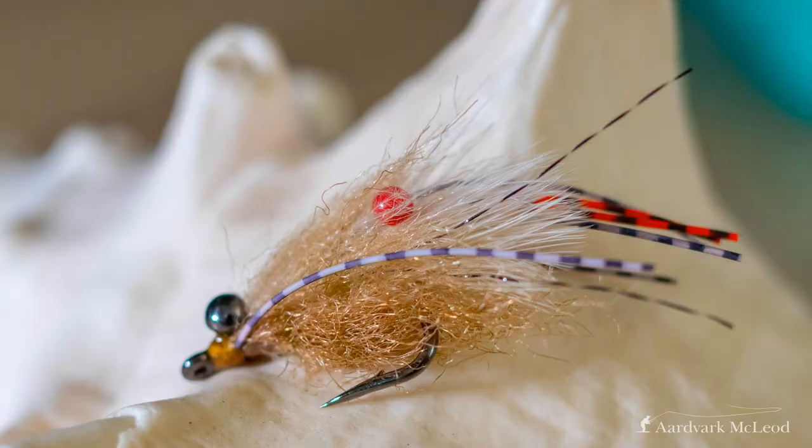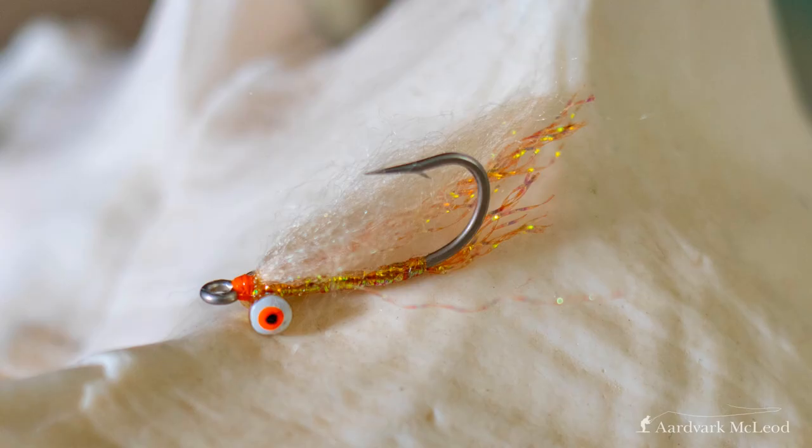Next on my list is the Itchy Trigger. This was a fly devised in Australia, particularly for triggerfish. It's tied by Fulling Mill on a very heavy wire hook, designed for those crunching teeth of a triggerfish, but it makes a brilliant bonefish pattern for big bones. If you're hunting big bones in skinny water, this fly will have them coming from serious distance. I took some down to the Seychelles to try last year, and I ended up using it almost entirely — one fly I could use for both triggerfish and bonefish. A real favorite of mine at the moment.